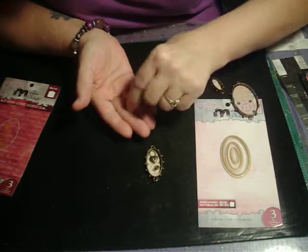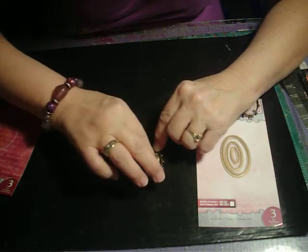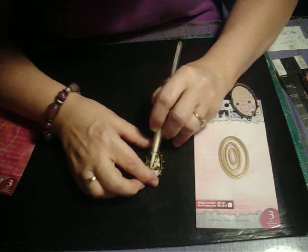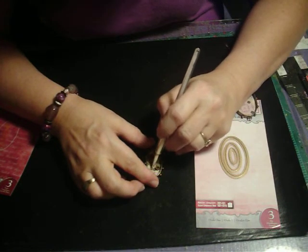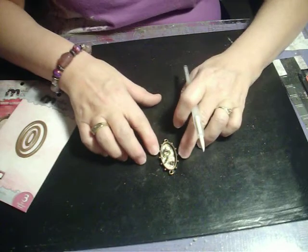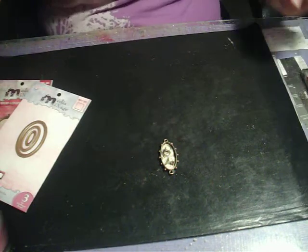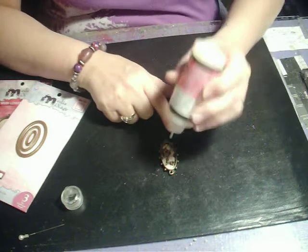I arranged them in there — I want those wings to be the other way. Let me grab something pointy to help arrange things in there; I'll use tweezers. I'm going to get those set in there. Now, Spellbinders does have Media Mixage ICE Resin for this, but I don't have any because when I tried to get it, it was sold out. So I'm going to experiment and pour some Glossy Accents in here instead.